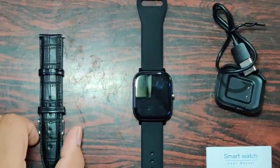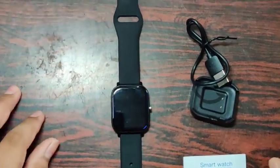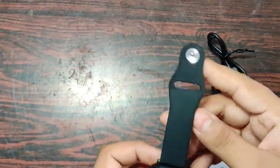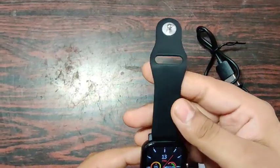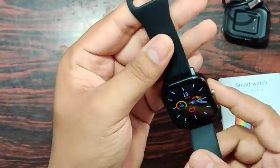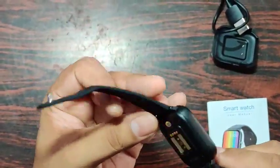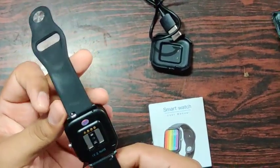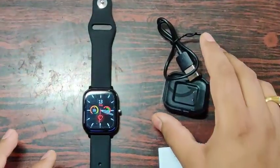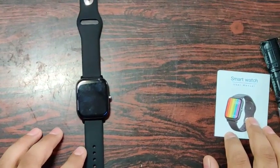If you want a detailed review for this watch, please mention it in the comments — if there are enough comments I'll make another video. I've checked all the basic sensors and they are working fine. At this budget price it is good value. The calling quality is quite good and the microphone is also pretty good. For this price point, it is one of the best Bluetooth calling smartwatches if your budget is around 2,000 rupees. That's all for this video — see you in the next one, thank you!